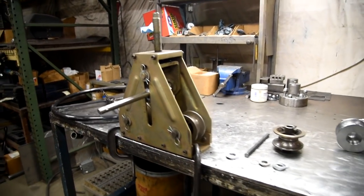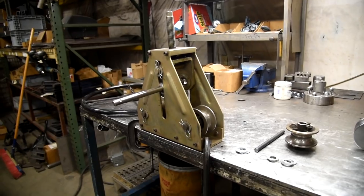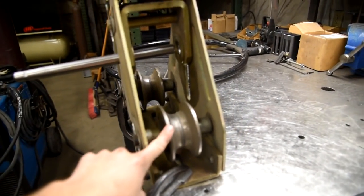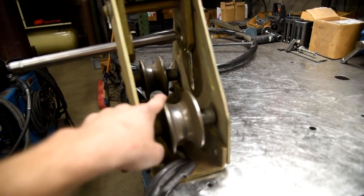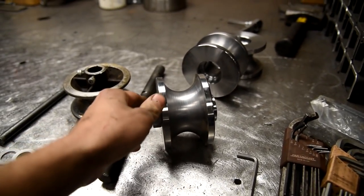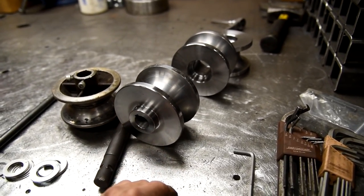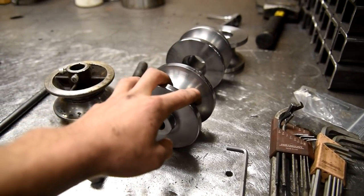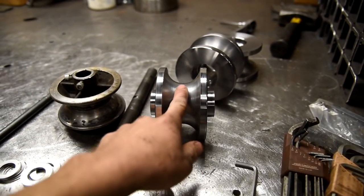To get my inch and three quarter tubing for that roll cage, you can't use the dies that come with it. I think they come with like one inch, inch and a half, and two inch. So what I had to do is I bought new dies from a place called Swag Off Road. You can find a lot of their posts in the Pirate 4x4 forum. They sell these parts on eBay and they also have their own website. So this is my inch and three quarter dies.